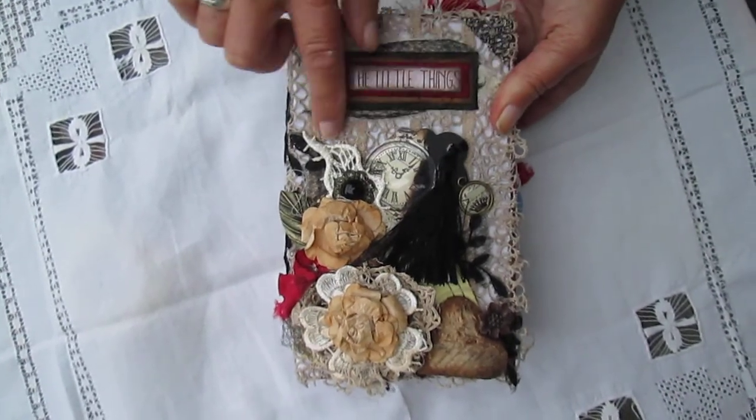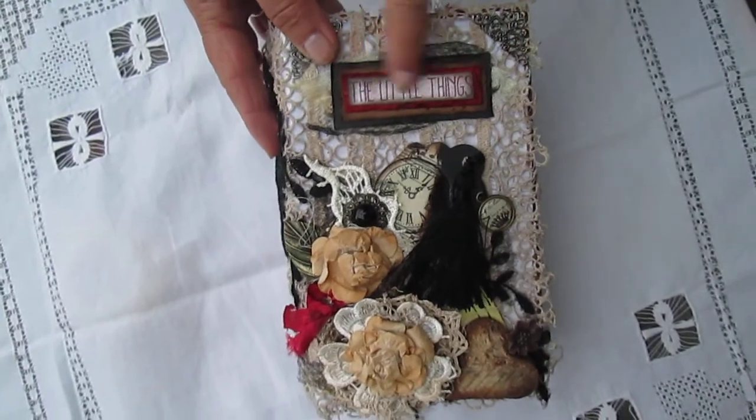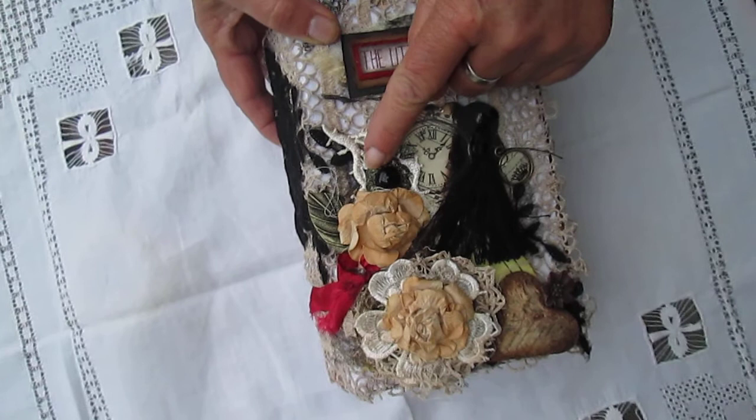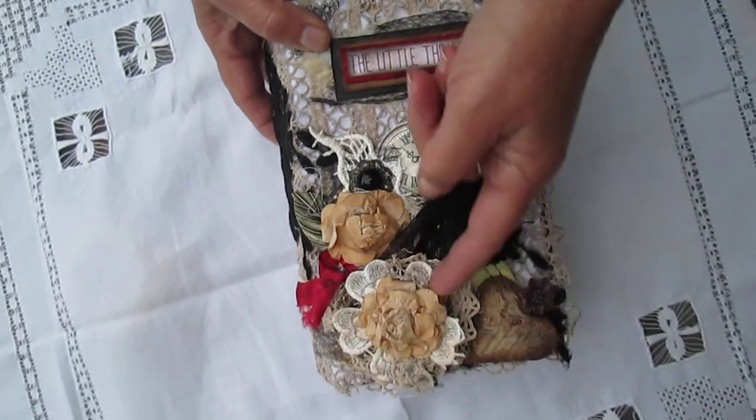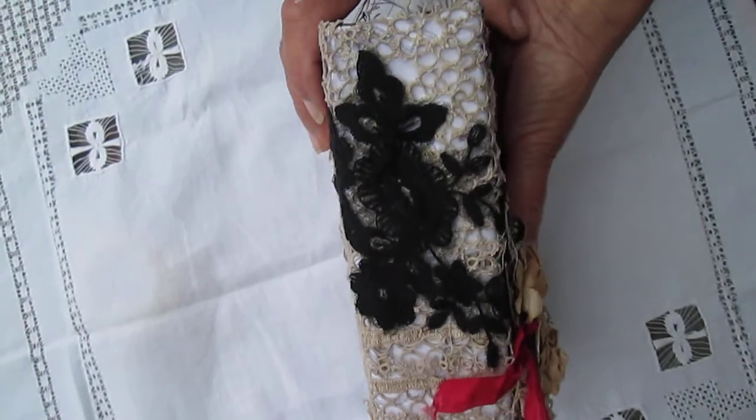As you can see it's got a doily on the front, it's got some metal corners. It's called 'The Little Things'. It's got a tassel and lots of bits — flowers, a little autumn heart, some ribbon, and lovely black lace.